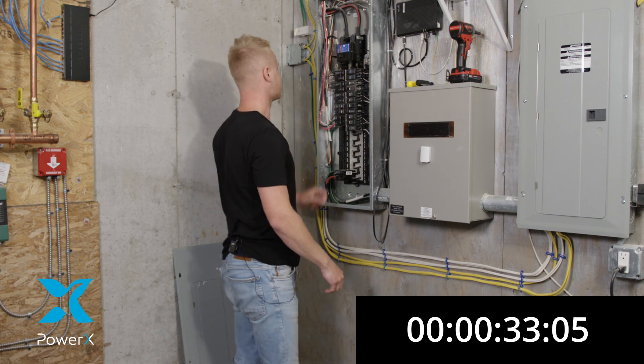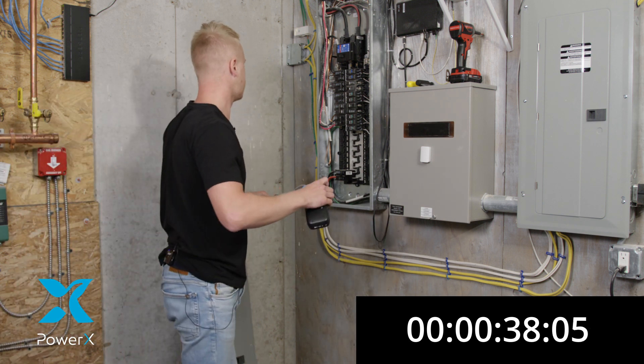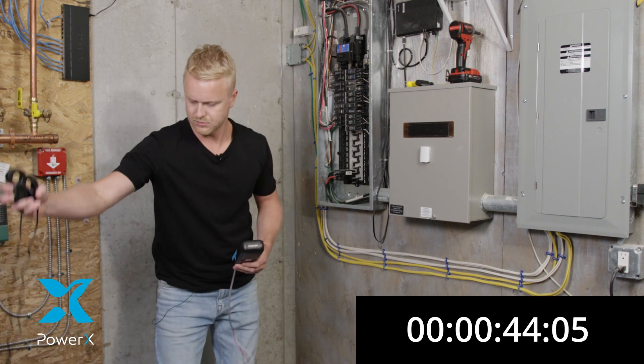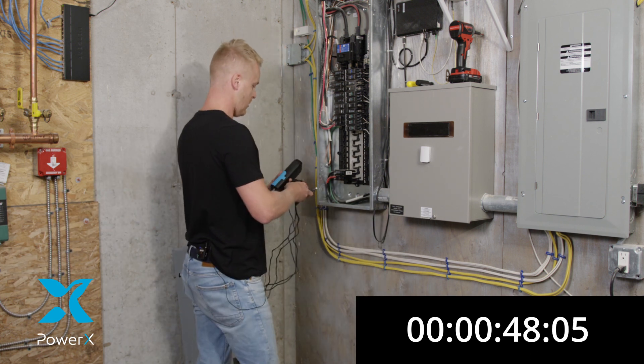Once that breaker is off, you're going to reach for your PowerX electricity sensor and you're going to start connecting, which is super easy and super quick. You're going to start off by grabbing your two clamps, which are numbered.